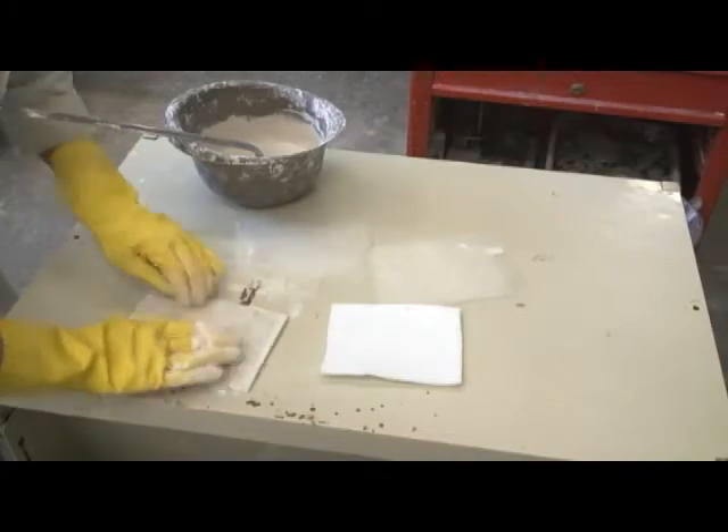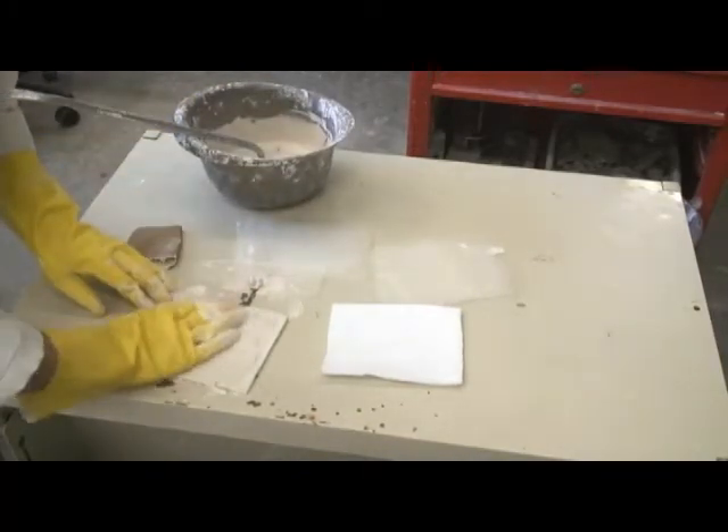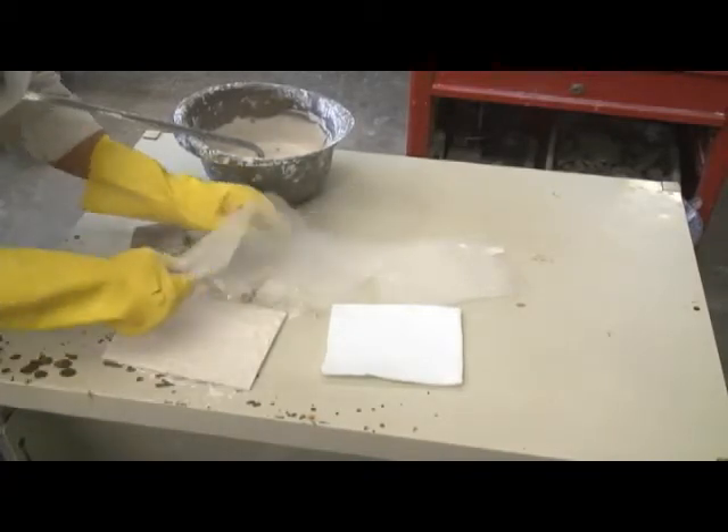Four to six layers of fiberglass and plaster should be used on small specimens and up to maybe 16 layers on large and heavy specimens.